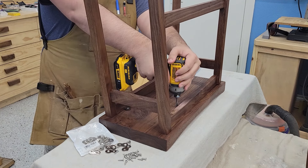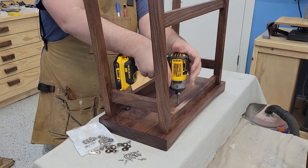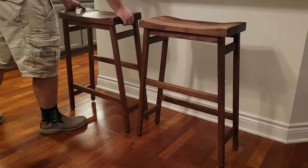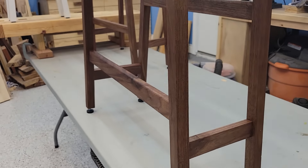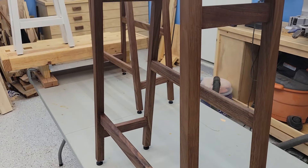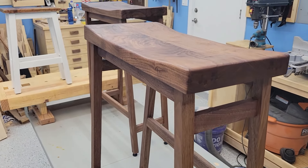After a quick assembly, the stools were done. These were a perfect addition for our kitchen for my wife and I, and even the little test stool we're using as a footstool in my office. If you liked that, be sure to like, comment, and subscribe, and I will see you on the next project. Thanks!